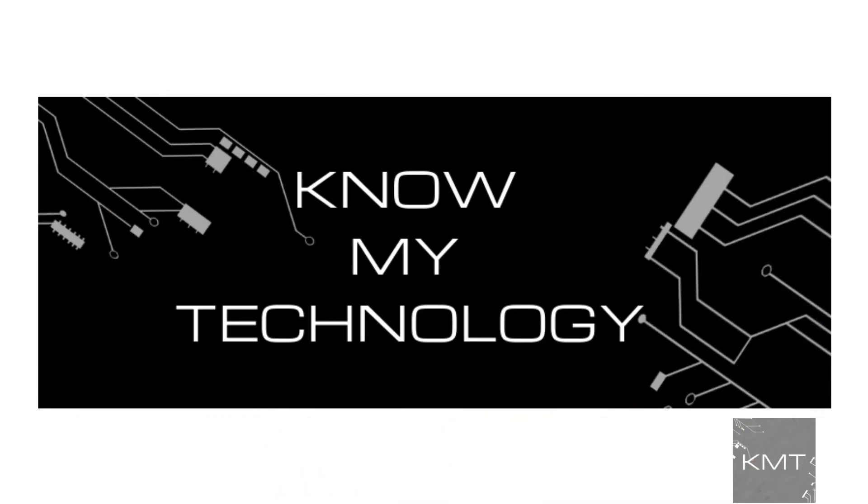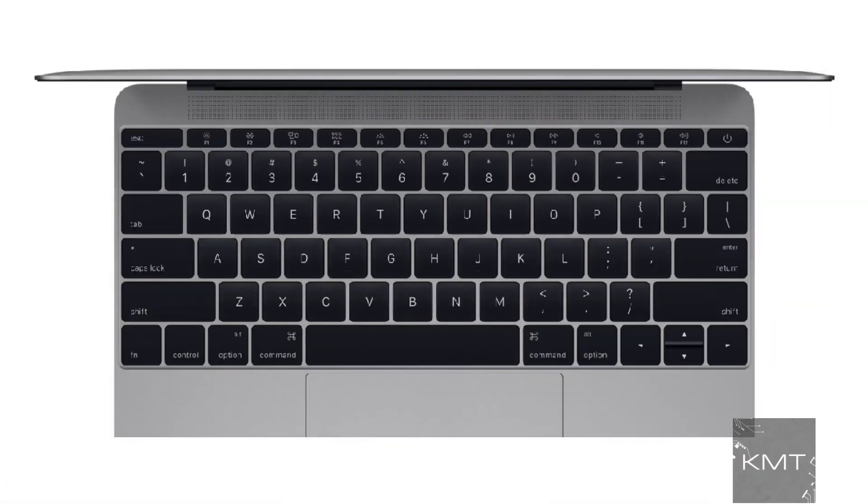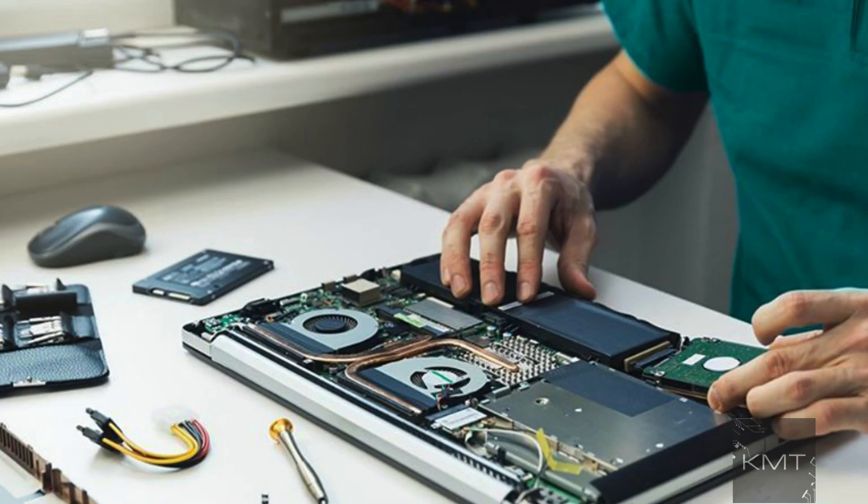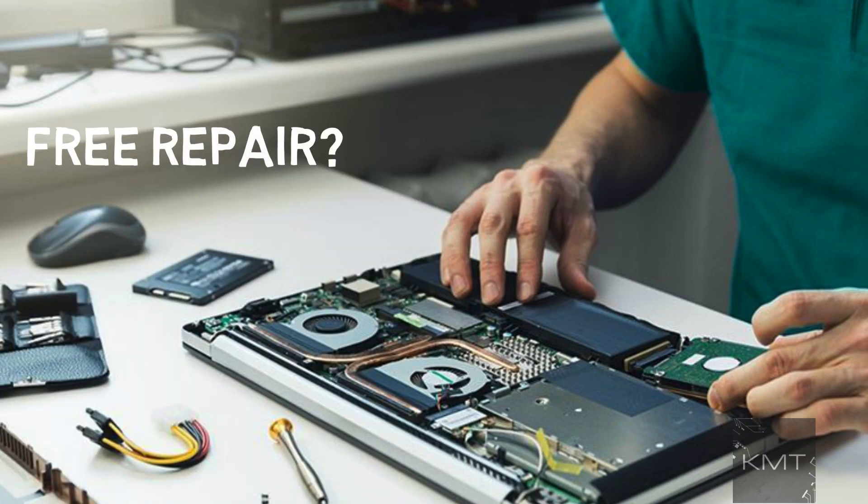Hello all and welcome to KMT. Is your MacBook keyboard not working correctly? Are some of the keys not working? In this video we share some tips on how you can fix the keyboard on your MacBook, and potentially even get it repaired for free by Apple. Make sure to watch until the very end of this video to find out if your laptop is eligible for a free repair.